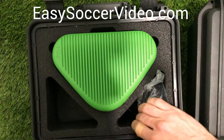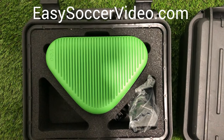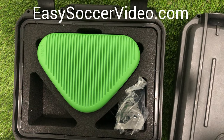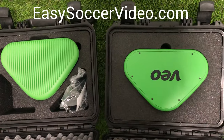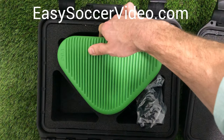This is the unit itself. This is a newer version — I can actually show you the original one that we first started using. It looks a little different, so you can tell this is a newer one.